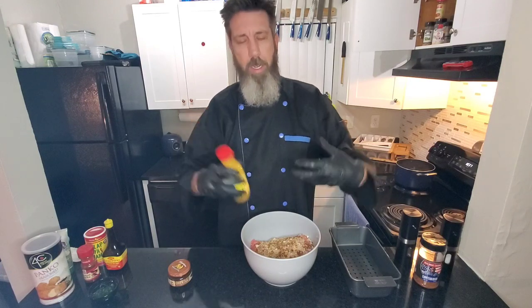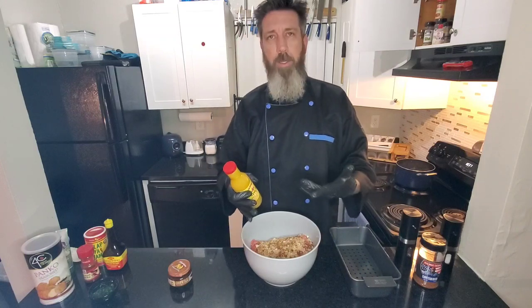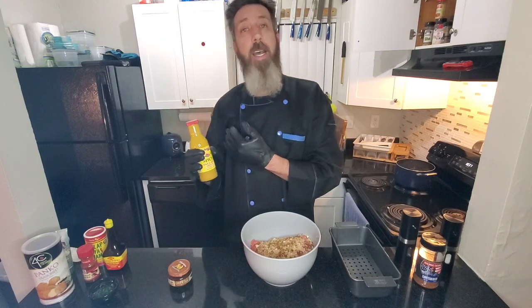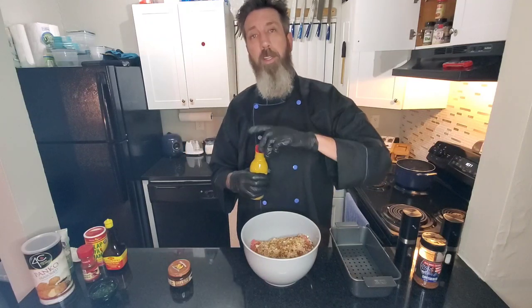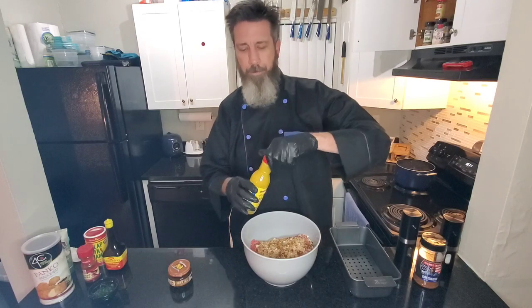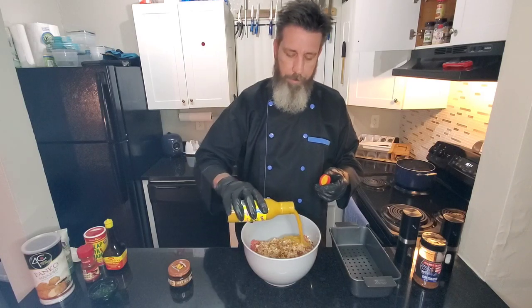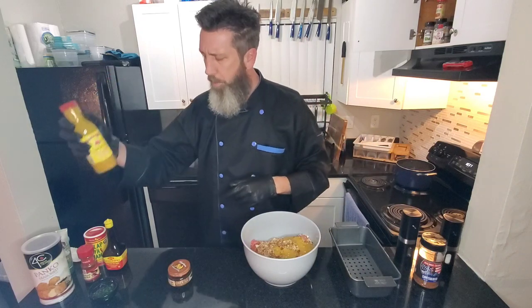My uncle taught me how to make meatloaf and he used to use Heinz 57. I haven't seen that in years, but it used to be a delicious mustard-based barbecue sauce. Well, this is Rum Boogie spicy barbecue sauce — it's mustard-based as well. It's amazing, such a good flavor. I'm going in with about two tablespoons of that.